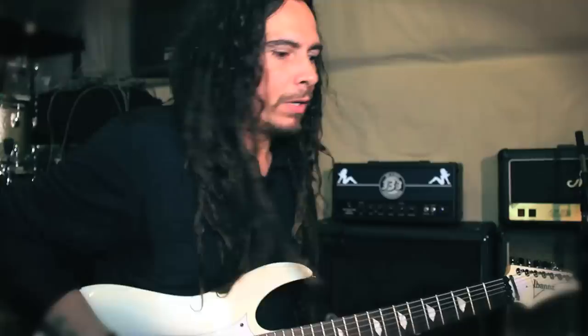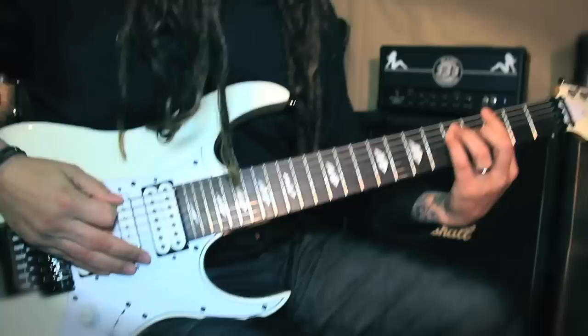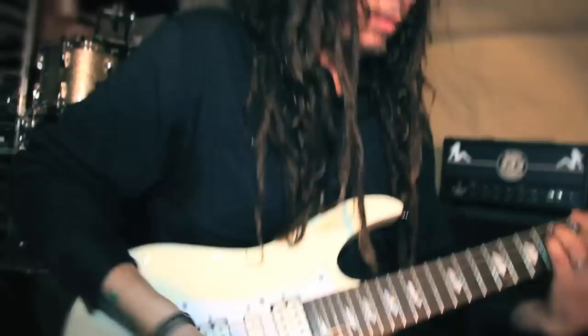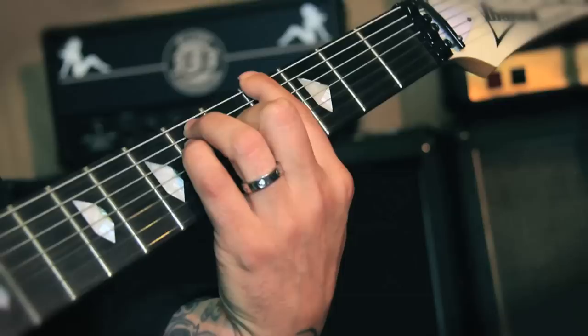This is the setup that I normally use. This is the sound of the amp — usually it's a Mesa or something that I tour with. And then this is with the pedal for the lo-fi setting on. And then again off. And then back to the amp.